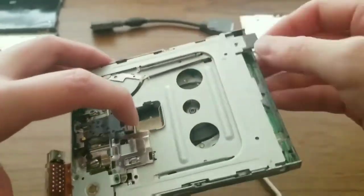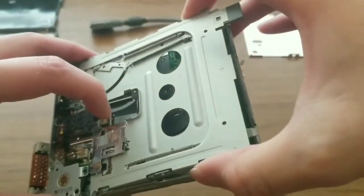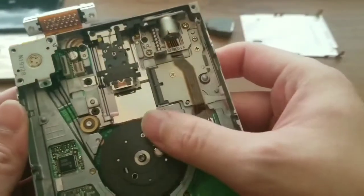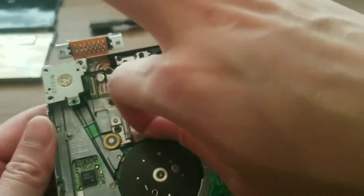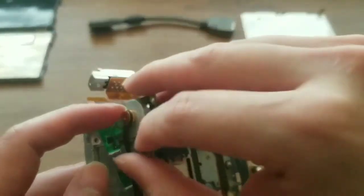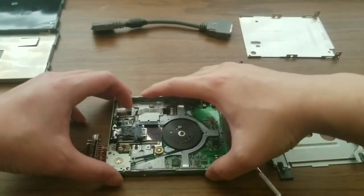Now I carefully wedge the top part of the drive out. I pull up slightly on the head so that it doesn't get caught. These older floppy drives are driven by a belt. Over time the belt loosens and becomes gooey. At least this one is still intact so I gingerly remove it.